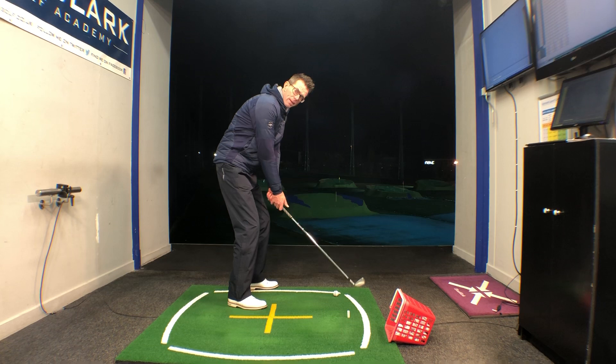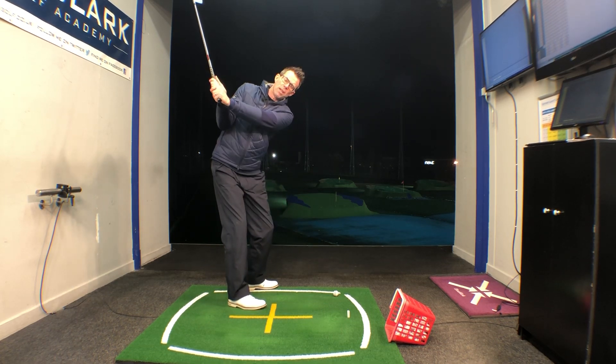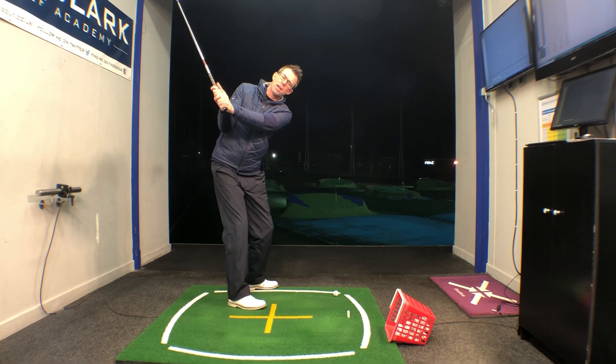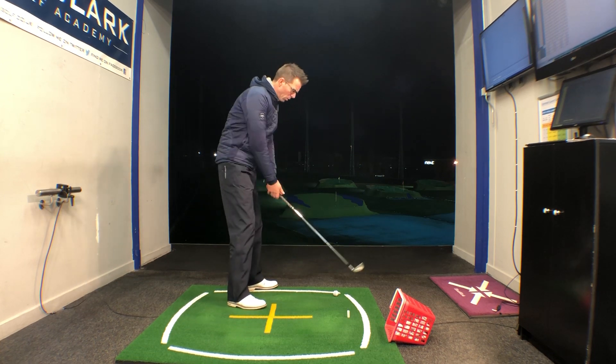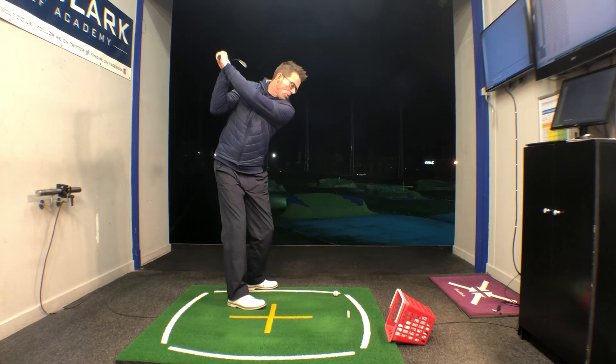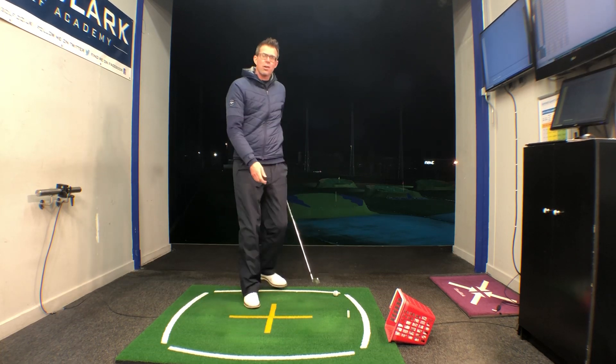So once again, three easy checkpoints: shaft level with the ground and your hands opposite the left thigh; left arm level with the ground, hands opposite that right bicep; and at the very top of the swing, the end of the handle just somewhere behind the heels. If you can do all of those, that just gets you in a nice spot to be able to deliver the club down and into the ball on the correct path.